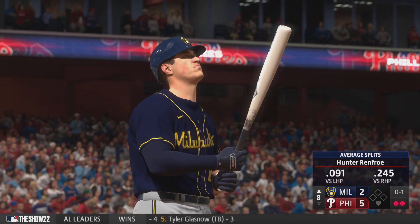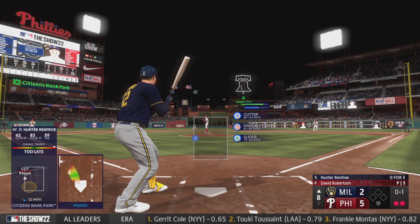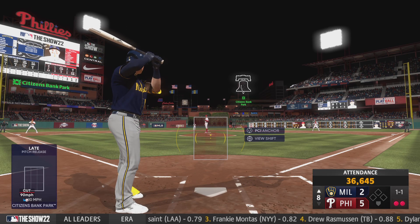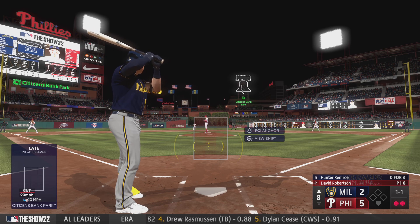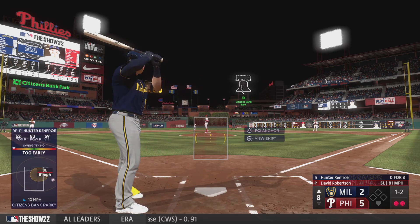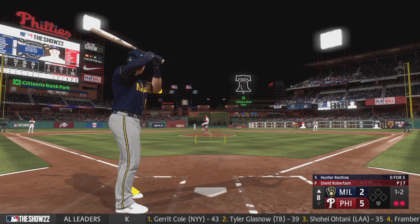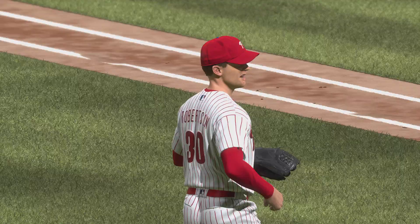Swings through that one — 0-1. Well, it's critical right here that they bear down and turn in some quality at-bats. Try to chip away at that lead, because if it gets to the ninth, that closer's coming in. Next offering is downstairs — so now one and two. Fooled on that pitch, got a little anxious. In a two-strike count, he's going to have to widen out his stance, choke up on the bat, and really make sure he has pitched right. Swing and a miss — struck him out. Good work there.